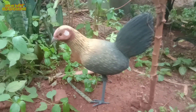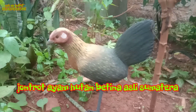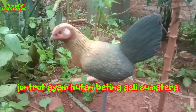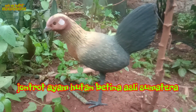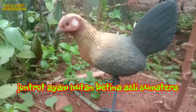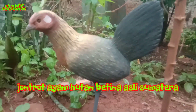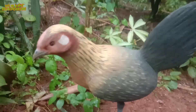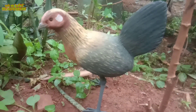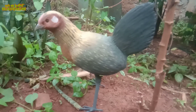Kreasi Anak Bangsa ingin mengenalkan produk yang sudah lama saya produksi. Kali ini saya mau review kembali untuk jenis ayam hutan betina khas Pulau Sumatera. Ayam hutan ini baru jadi dan langsung saya review, karena besok sudah diberangkatkan ke pemesannya. Konsumen memesan karakter sedang berdiri untuk mancing jantannya agar mendekati.